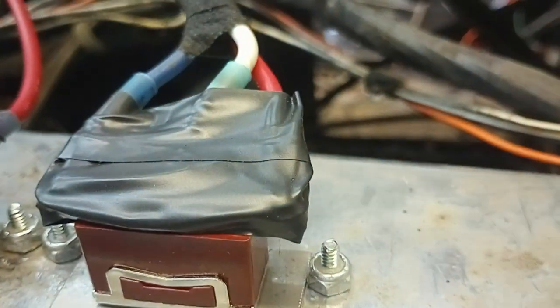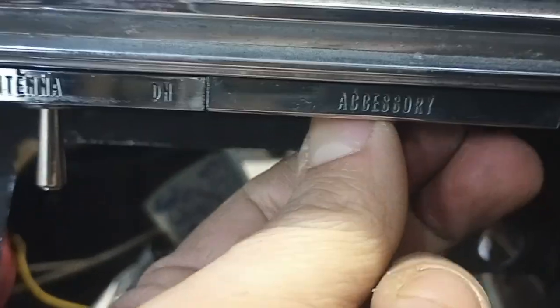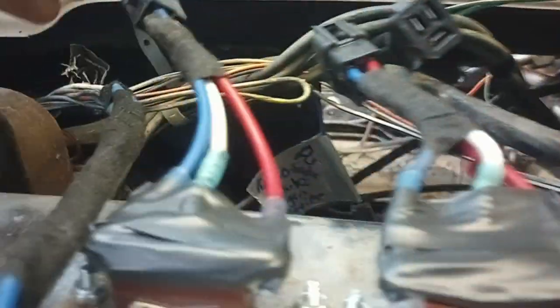I put new hardware on because the screws were all stripped out. So you've got the accessory plates, regular old switch nuts that hold it in — nothing special. These weren't super expensive restoration pieces; they're just run-of-the-mill switches I got on eBay, and I'm just going to hook them up.